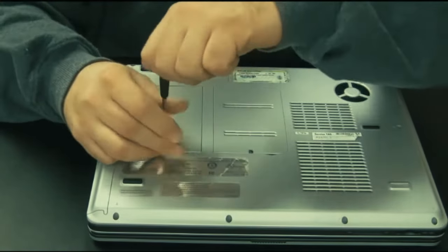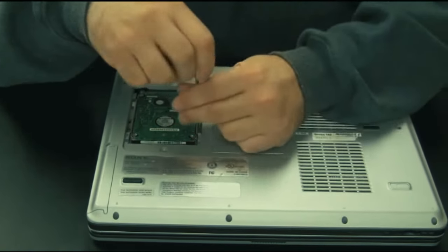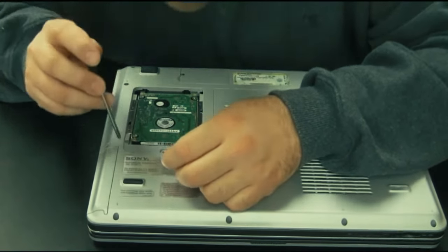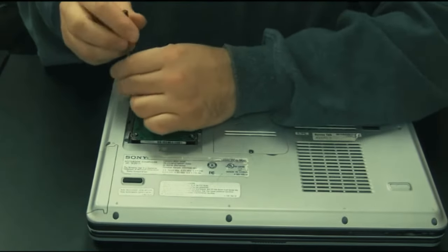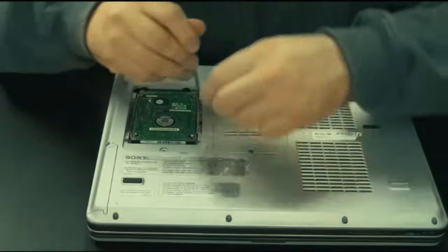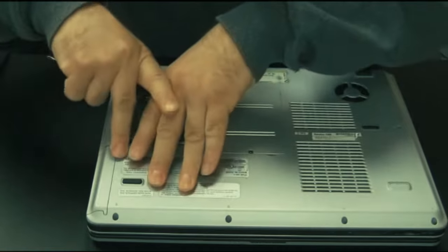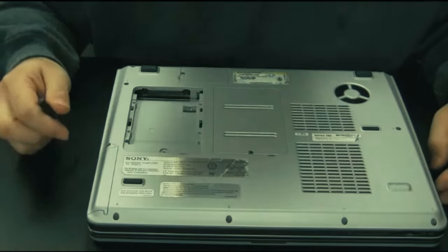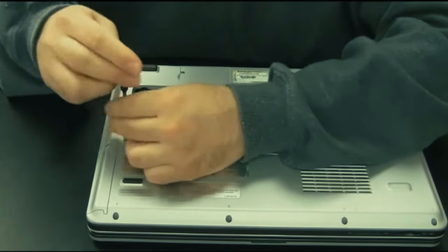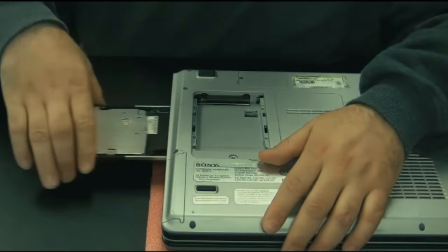The Sony VAIO is a laptop I'm not a big fan of because it gets a bit intricate. On this older model you have to get under the hard drive to reach the CD drive. Take the hard drive cover off, remove the four screws holding the hard drive, slide out the hard drive, which exposes two screws you need to unscrew for the CD drive. Since there's nowhere to push the drive from inside, use a paperclip in the drive hole to open the tray and then pull it out.